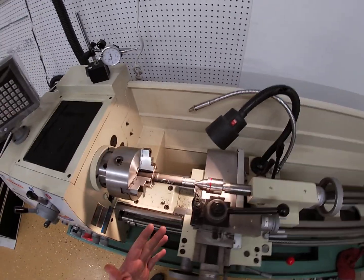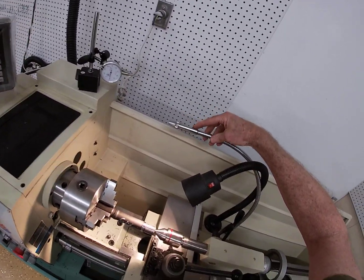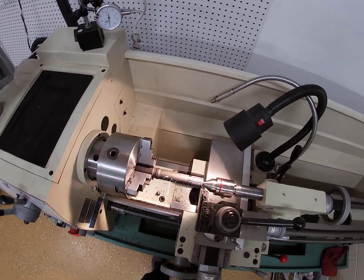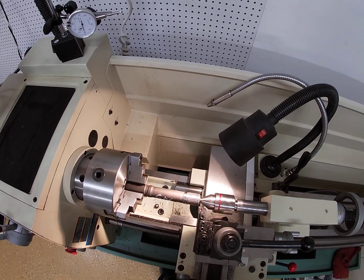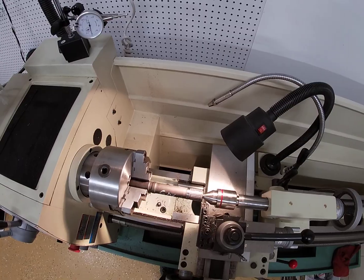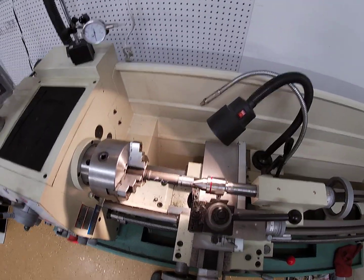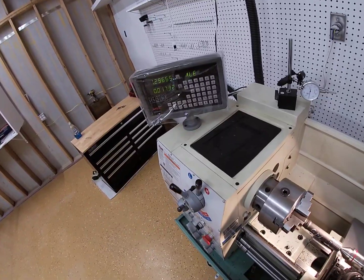You cut dry with this. The lathe has a lubrication system right here — I'll use it when I have to, but you're supposed to cut this medium-hard steel dry. We're getting somewhere here. I don't know that my speeds and feeds are right, but they're working, so far so good.